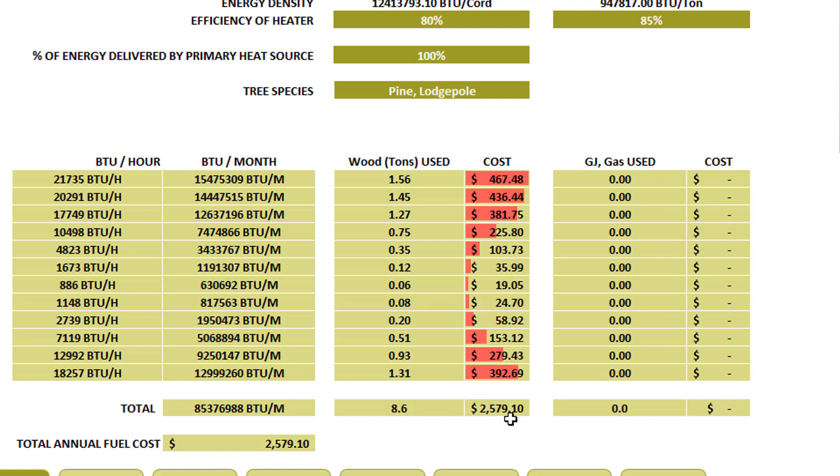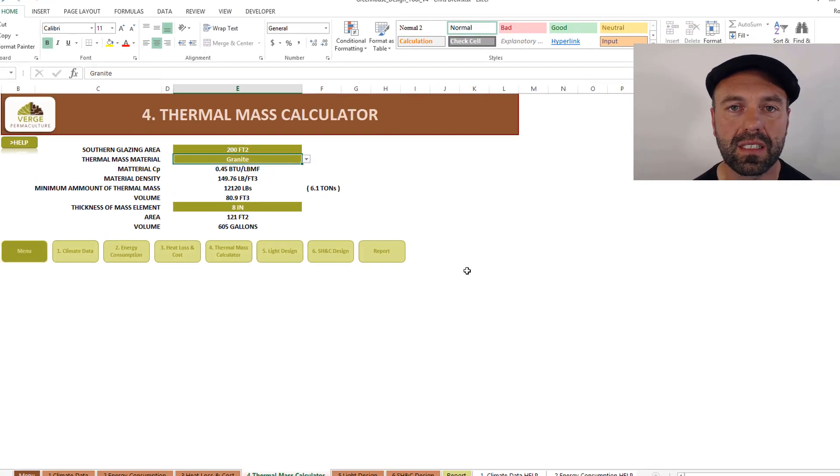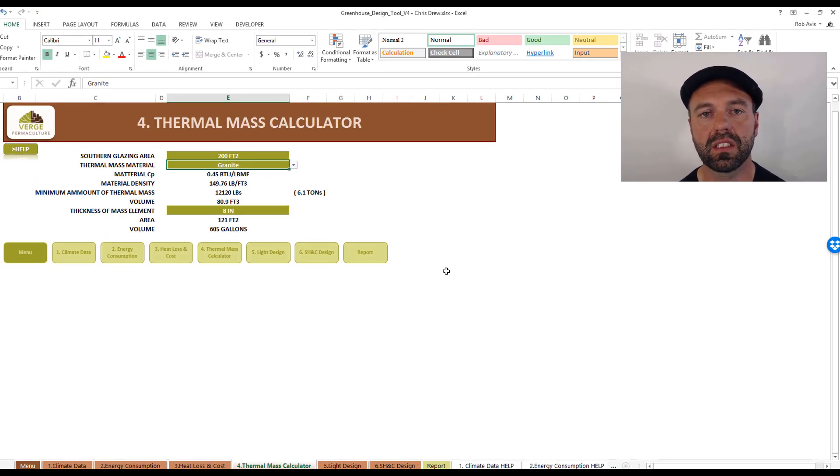Next we have a simple thermal mass calculator that calculates the amount of mass we recommend you have in your greenhouse based on passive solar techniques. It looks at the amount of glazing surface area and applies the relationship between glazing surface and thermal mass. In this case the student chose granite — the tool takes the southern glazing area and tells you approximately how much granite you need in order to meet the minimum thermal mass criteria.